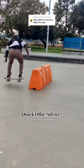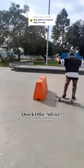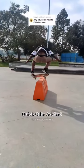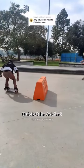You snap your tail down to the ground to get in the air, and you slide your front foot up to control the ollie. If you're weak in either of these areas, you're either going to miss, or your board is going to come off your feet, just like it did right here.